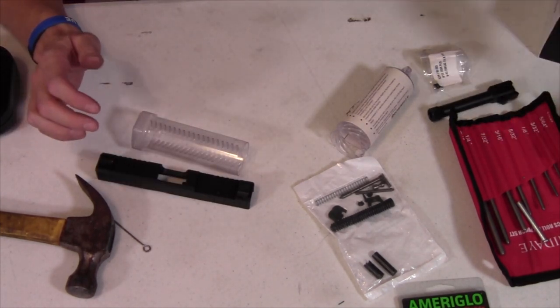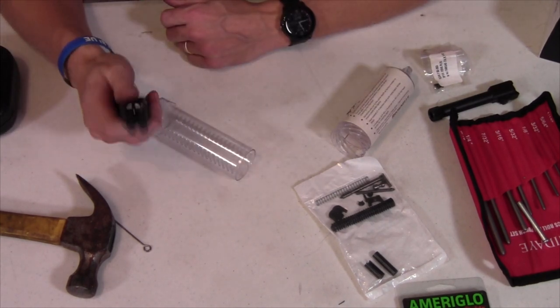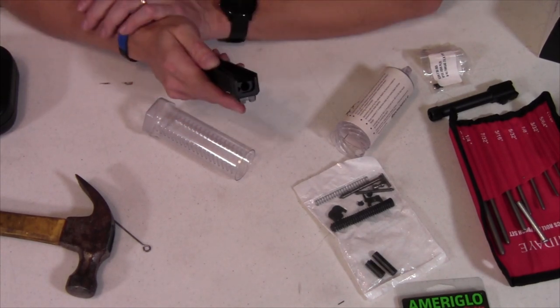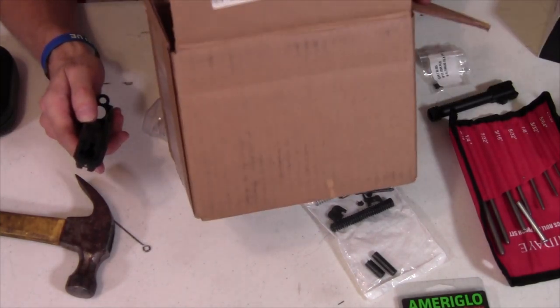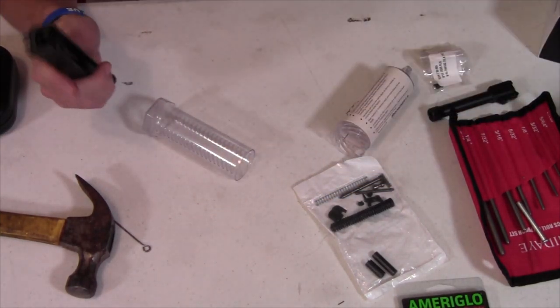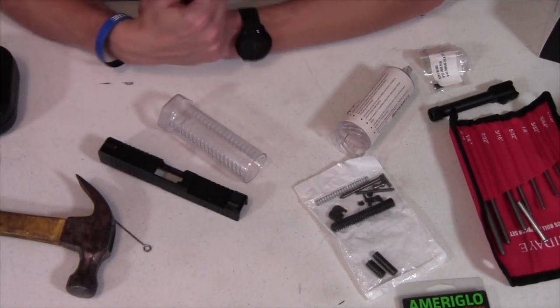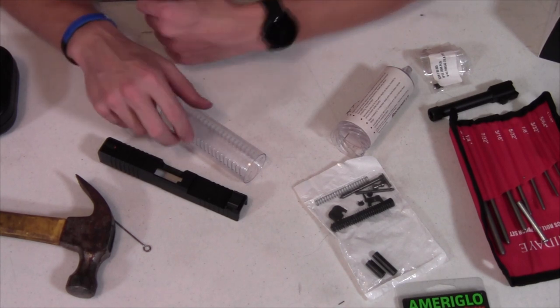One other thing you're going to want is a channel liner installation tool for the striker channel liner. I ordered one of those. I put everything for this in this box — the slide, all the little parts and pieces — but my channel liner installation tool has grown legs and walked off. So I'm going to attempt to do this without one.